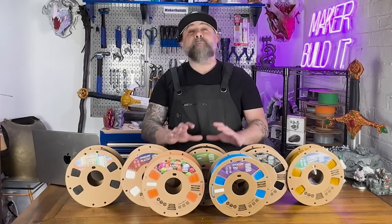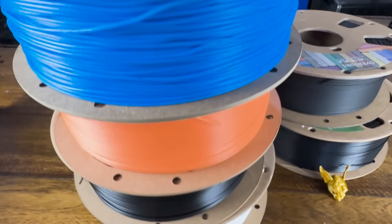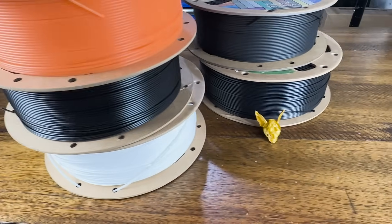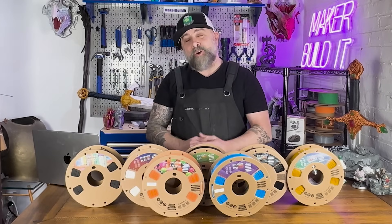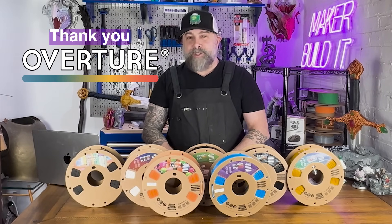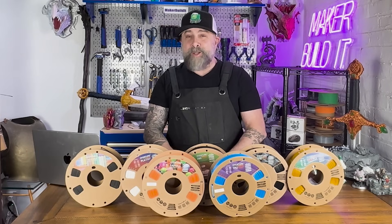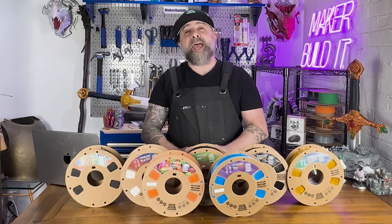No matter your project, you need to choose the right filament for your job. By fine tuning your settings and using these convenient profiles, you can unlock the full potential of these materials and have amazing results. Thank you for watching this video, and thank you to Overture for sending the filament in order for us to make this video. I'll link all the filaments in the description below. For more on 3D printing, DIY, and Maker projects, make sure you like and follow MakerBuilded. And remember, keep on making.